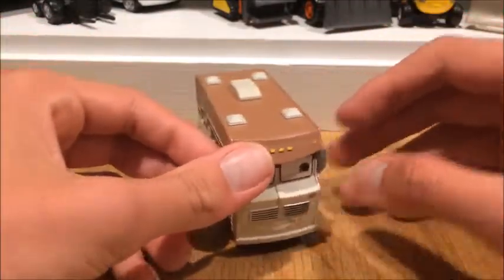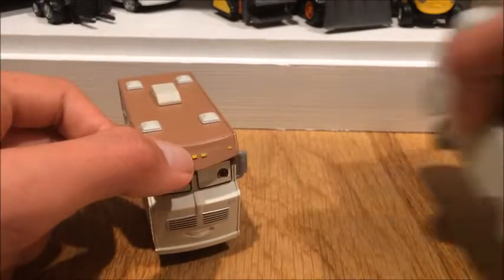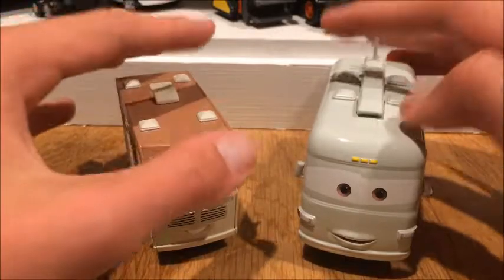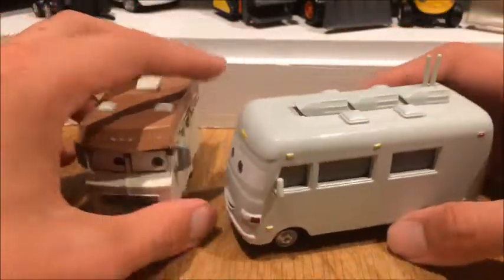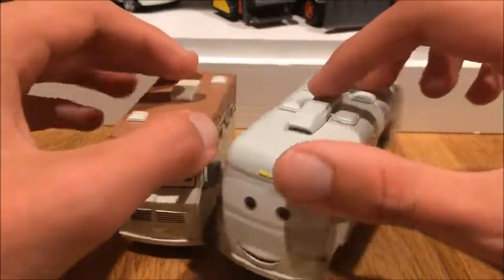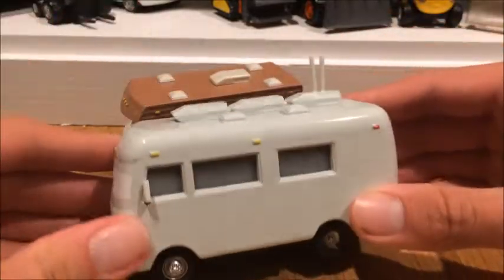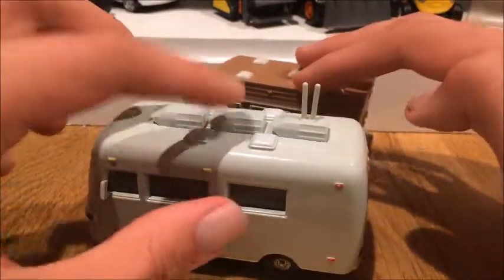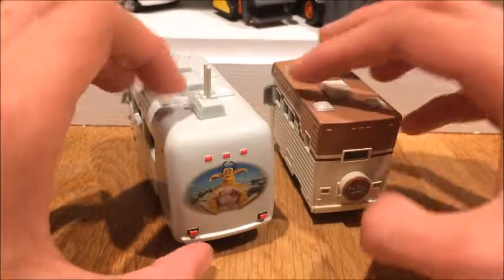And last but not least, Bud RV — which is pure metal, very heavy dude. He was a super chase, and I'm very glad I got him. He is one of my favorite RVs besides Barry Diesel. He looks absolutely amazing.